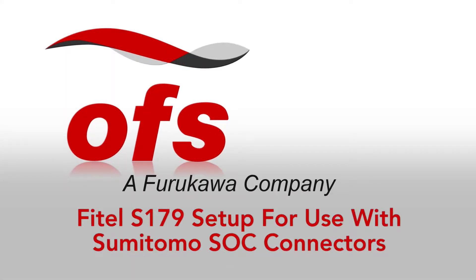Vitel S179 setup for use with Sumitomo SOC connectors.